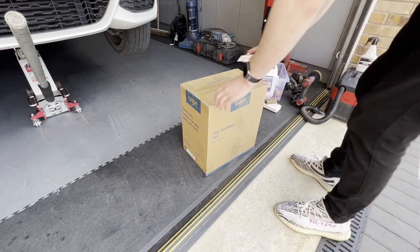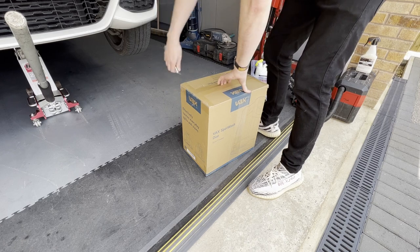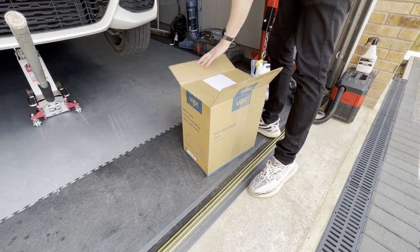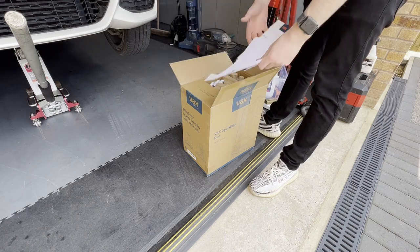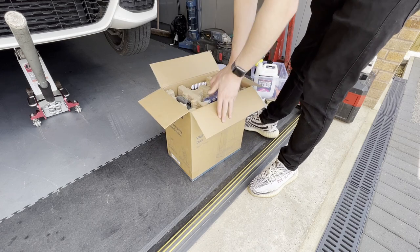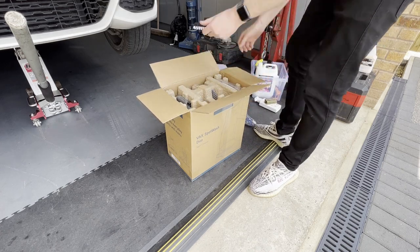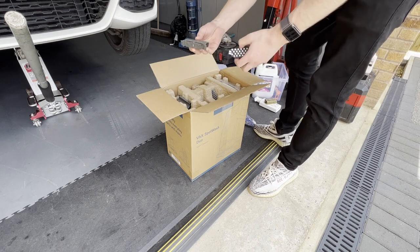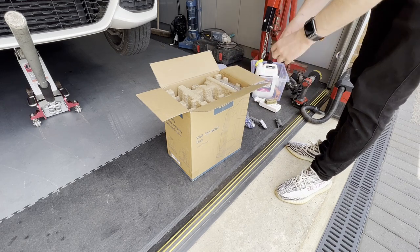So let's see what's in the box. We've got some documentation — don't need that. A little cleanery thing, a brush attachment, some plastic bits, and what looks like a pet hair attachment.